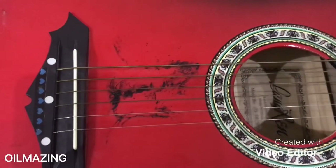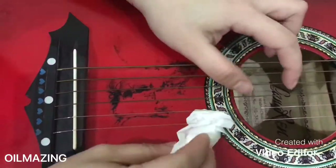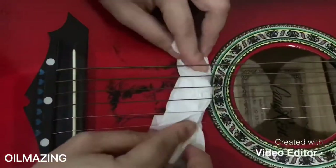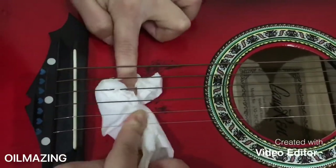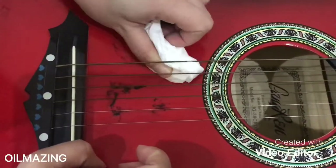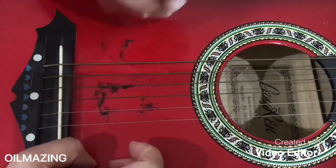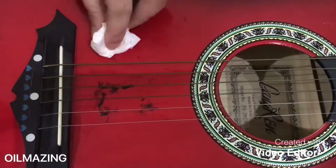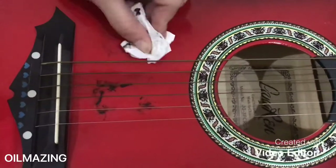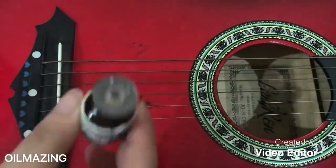This one is really tough because it's a little bit big and it's under the strings. I believe I need to put another drop.